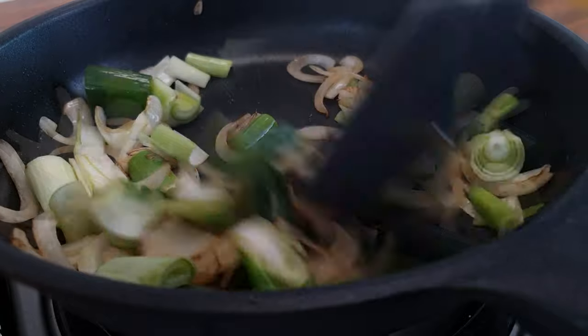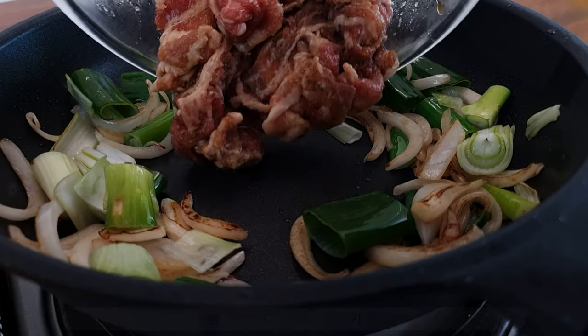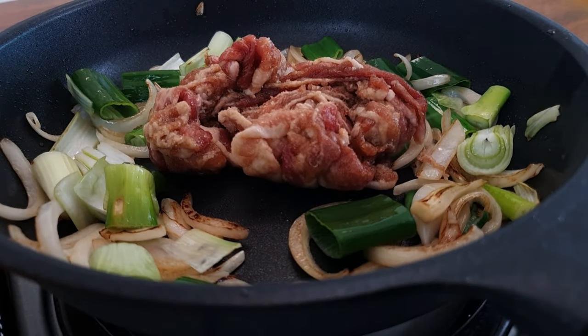Now, we're going to add 30 minutes — just a few minutes. The first one is what you need to do for a few minutes. Now it's when we go to the next 10 minutes — the second one is how the heat is anticipated.